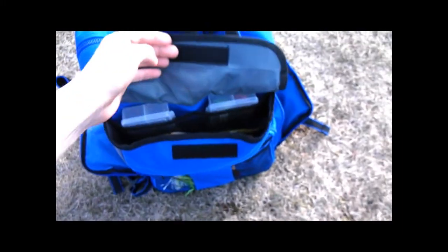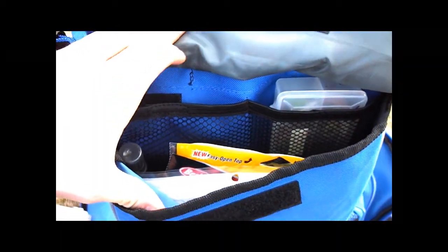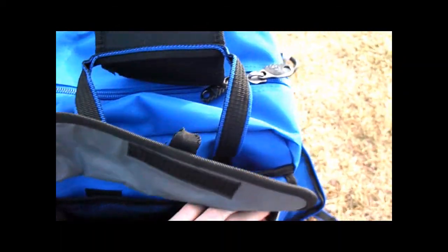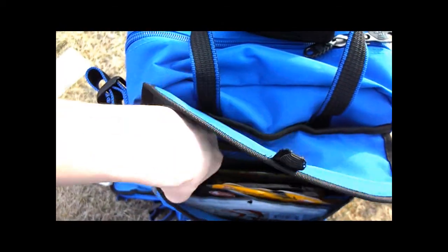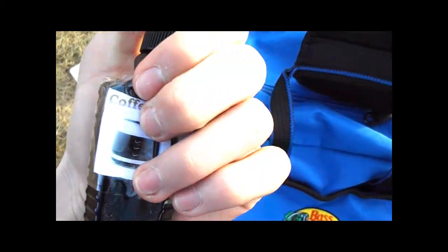In the front pouch that velcros up I have my hooks. There are other little pouches in there too — two little pouches with jigs and panfish stuff.